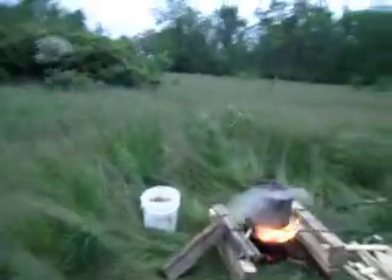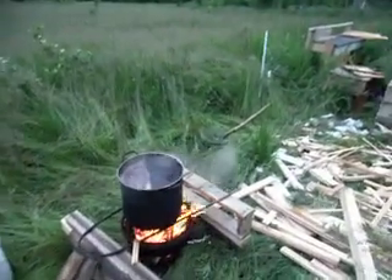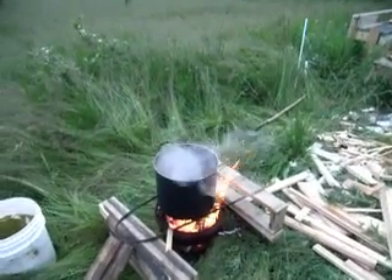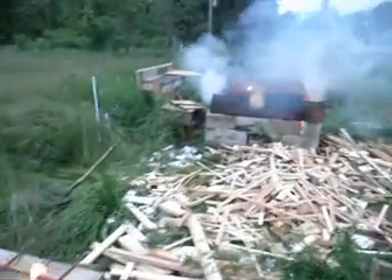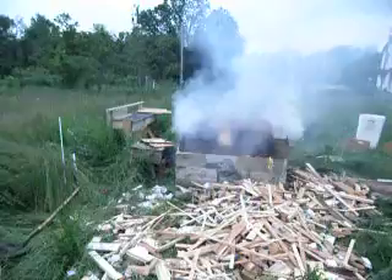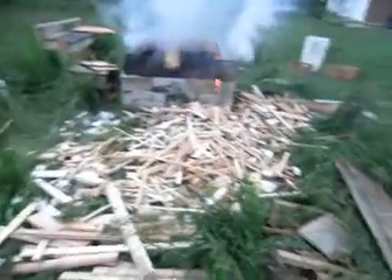I have more projects to share with you guys. I've been working on boiling down tannic acid for tanning sheepskin again. I've also got some charcoal burning over here — that's a bunch of wood that I collected for that purpose.